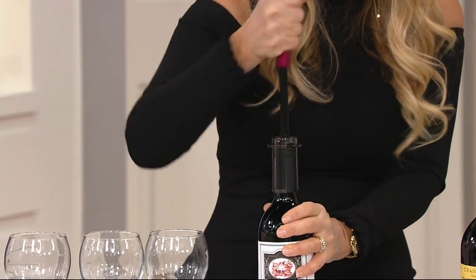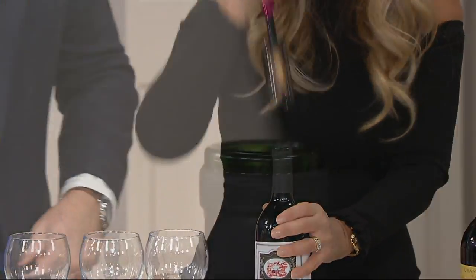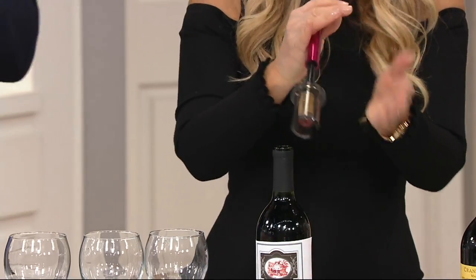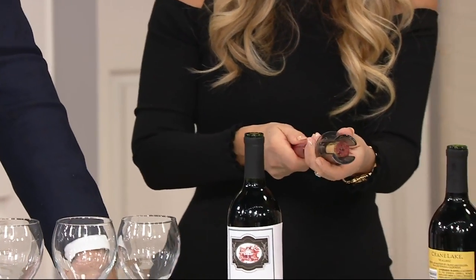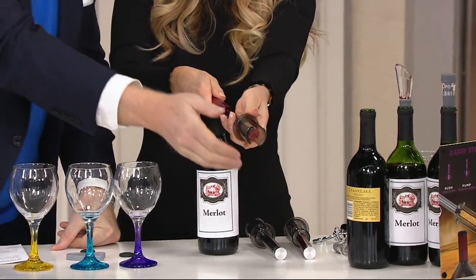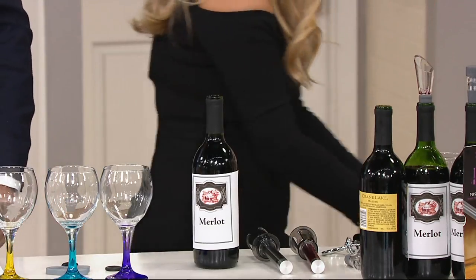Then you just pump — one, two, three, four — boom, bang! How about a little hand for that? Perfect every time. And then to get it off, you just push — boom, done, gone.